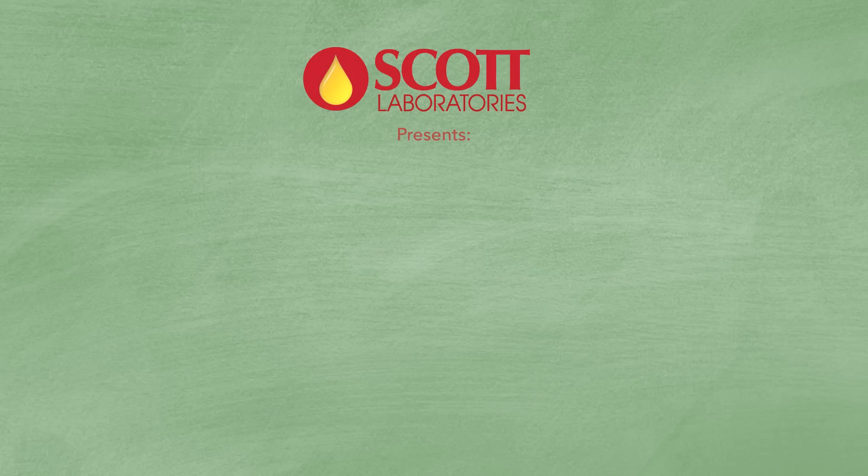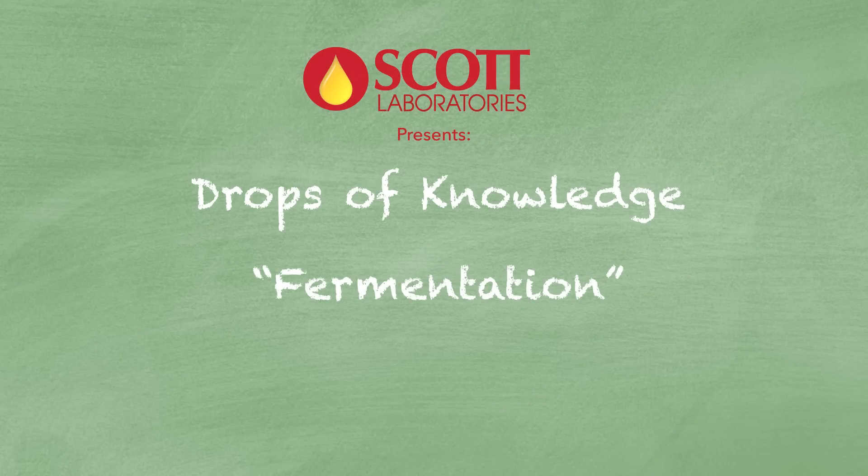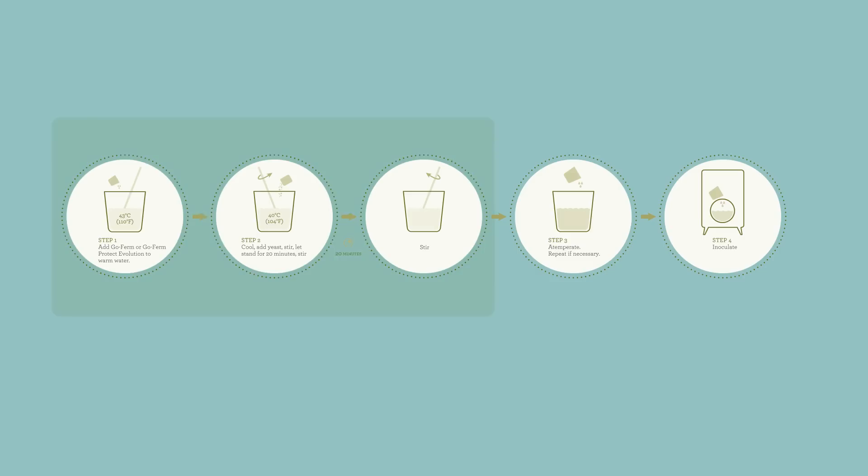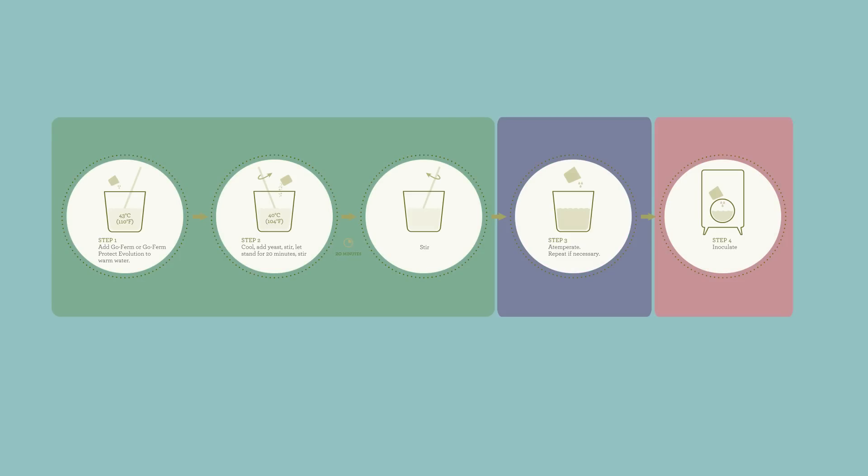Scott Laboratories presents Drops of Knowledge. Proper yeast rehydration is one of the most important steps to help ensure a strong and healthy fermentation. Careful rehydration, attemperation, and inoculation are all important to help prevent sluggish or stuck fermentations.